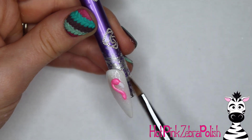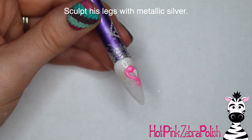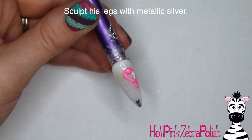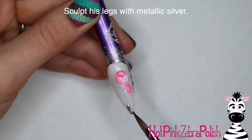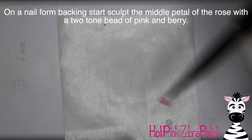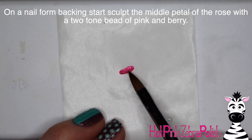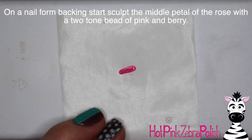That slippery base helps the acrylic move and makes it easier to manipulate. Without it, you'd have to pull on the acrylic more, you'd have better chances of the acrylic cracking while you're sculpting it — cracking and breaking apart — and your lines just won't look as thin and elegant. So applying that slippery layer first makes the whole thing so much easier. Then on a nail form backing we're going to sculpt our rose, after we have the flamingo's head and neck with pink, beak with white, and legs with silver.